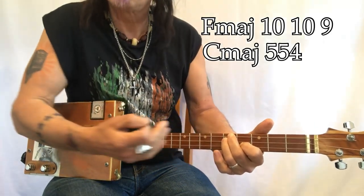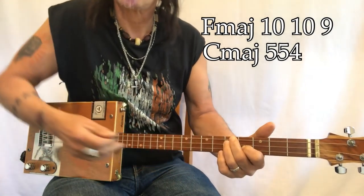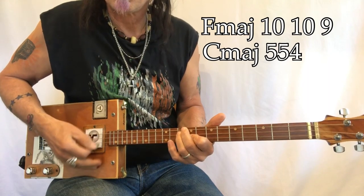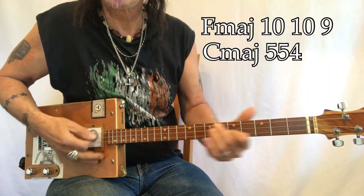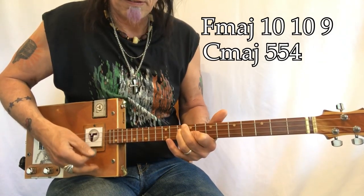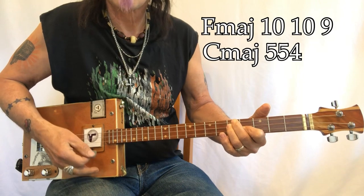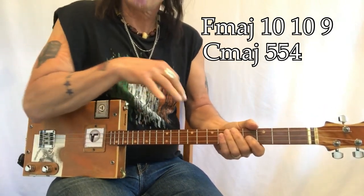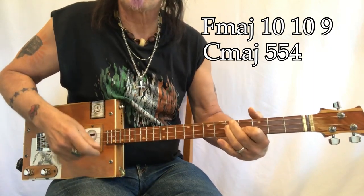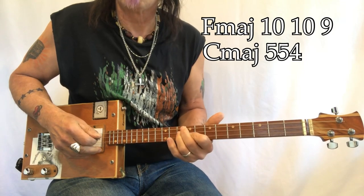It just goes back and forth — from the tenth fret to the fifth fret, back and forth. You start on the FMaj, then slide back to the five. Soft, soft breeze — the problem with playing chord shapes where your first finger is tucked in like this is that as you move back and forth it tends to drift.